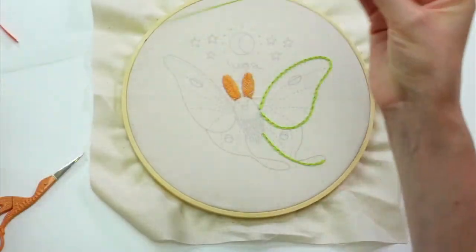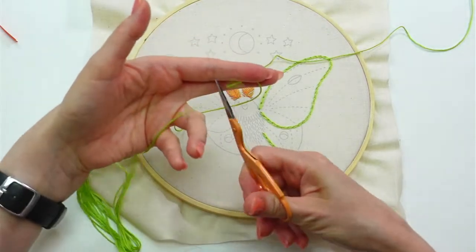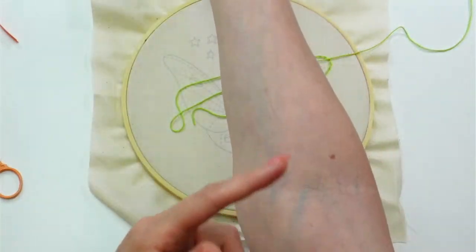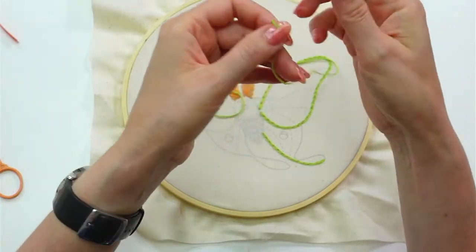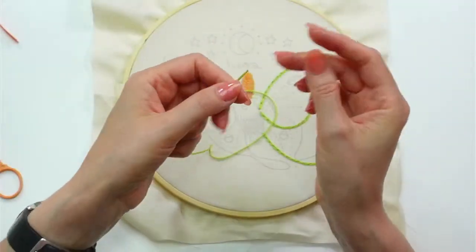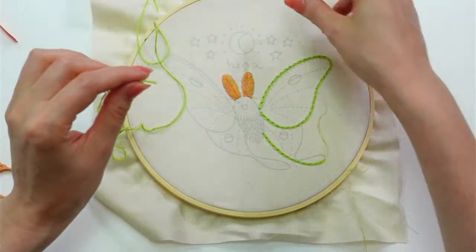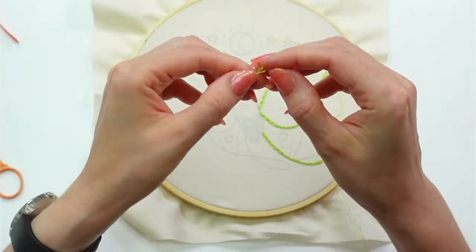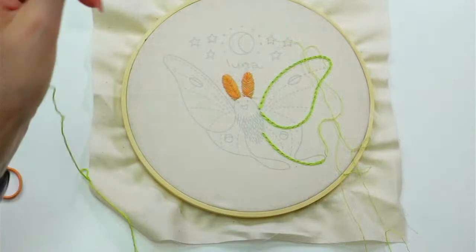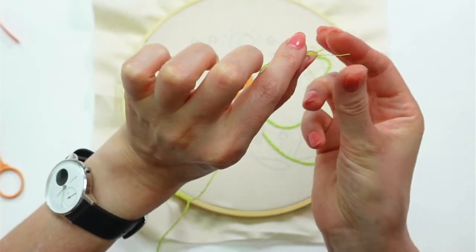I'm going to get my 24 inches here, approximately — I'm just estimating. Someone mentioned last night that from your fingers to your elbow is a good length. I'm going a hair more than that. You don't want to go super duper long — the initial thought was to go really long so you wouldn't have to change thread as often, but it does wear away the thread by going through the fabric repeatedly. Shorter is better. I'm just isolating one strand and pulling it out.